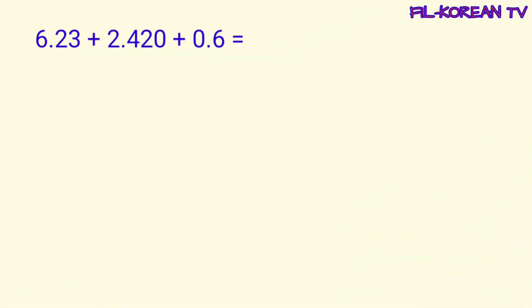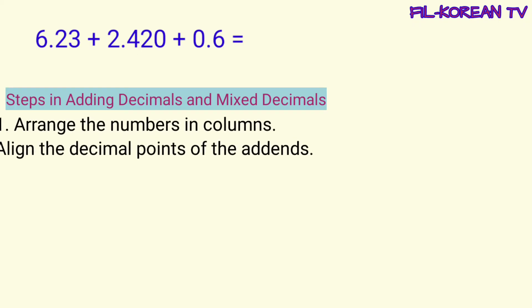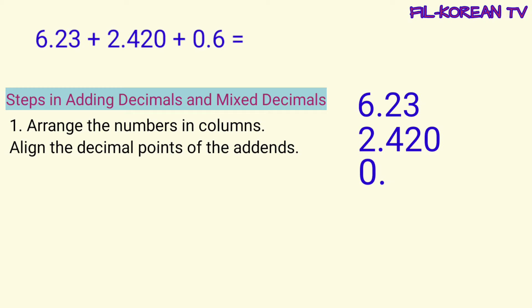Let's solve this problem following the steps in adding decimals and mixed decimals. The first step is to arrange the numbers in columns. Align the decimal points of the addends. Isusulat natin ang numbers in columns according to the place value of each digit para ang decimal points ay magkakahanay. Ganito yung pag-arrange ng numbers in columns.